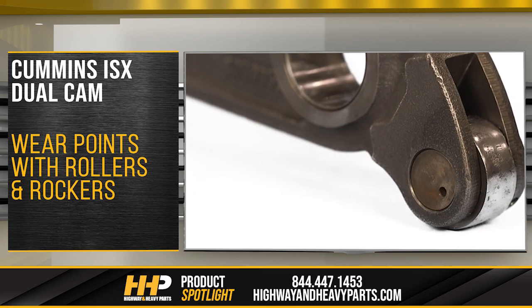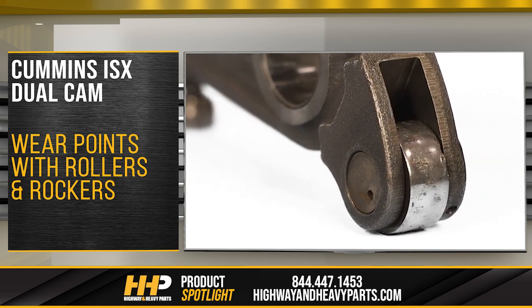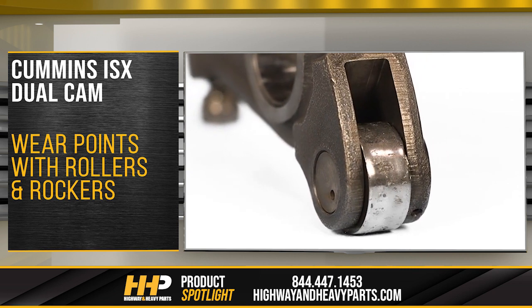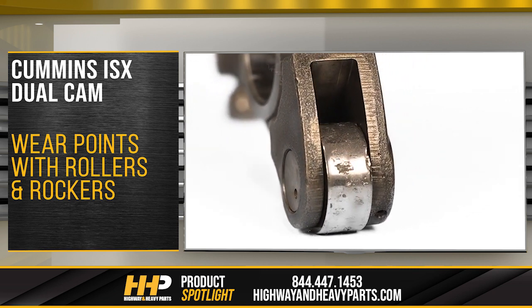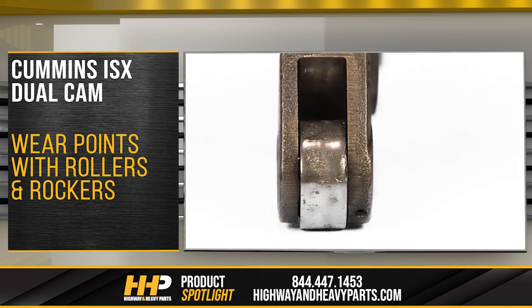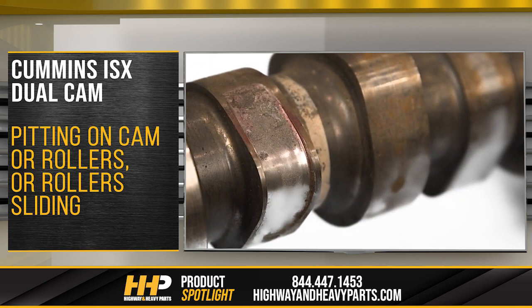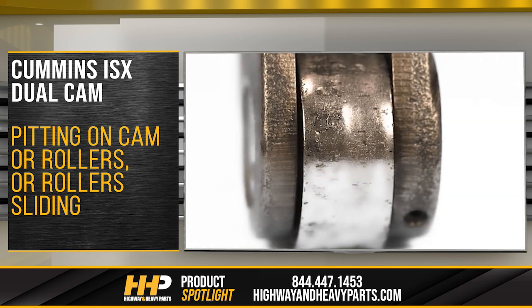The dual cam engines also had some wear points with the rollers and rocker levers. On this setup, the injector cam runs a lever and the lever pushes on the injector plunger which actuates the injector itself. All of these points are opportunities for further wear and failure, whether that be pitting in the cam or the roller sliding. When the design went to a single cam system, all the failure points were removed as well.